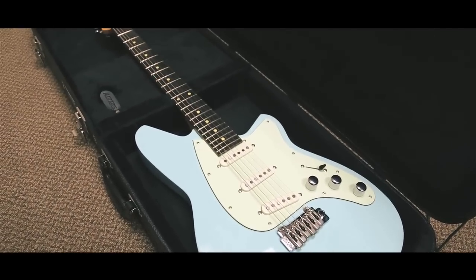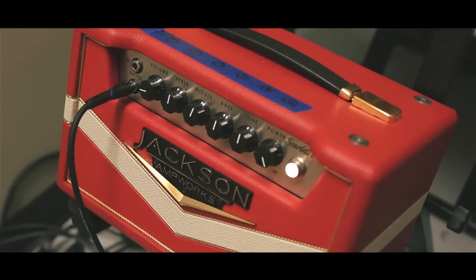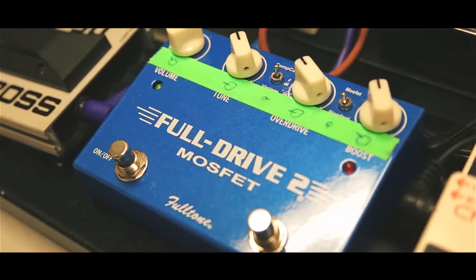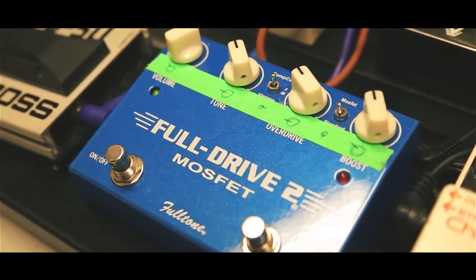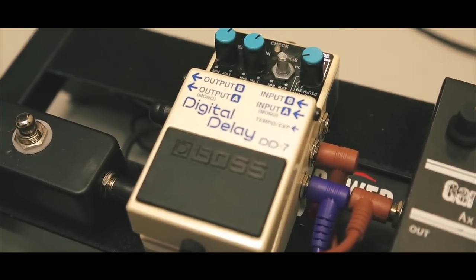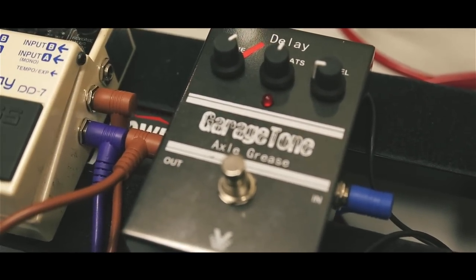Today I'm playing through my Reverend Six Gun into my pedal board and then into a Jackson Scarlet 30. The effects I'm using today are a Full Drive 2, which is running at 18 volts. I'm using a Boss DD7 with pretty high feedback and a dotted eighth feel, and I'm also using a Visual Sound Axle Grease analog delay.